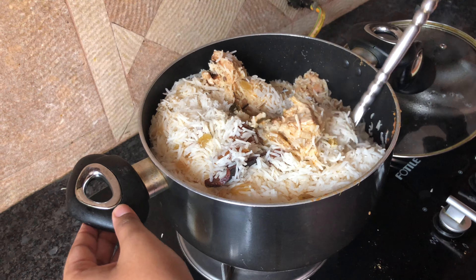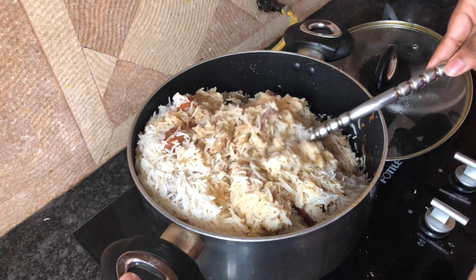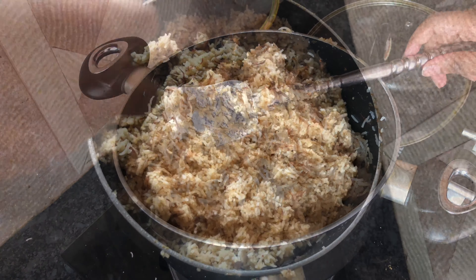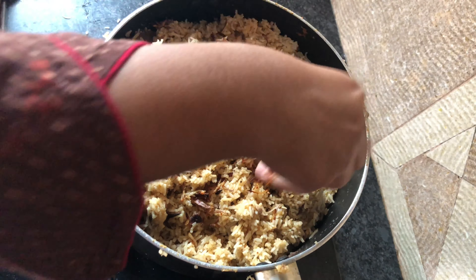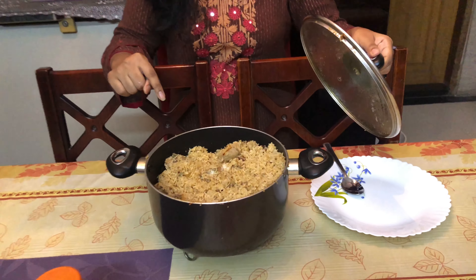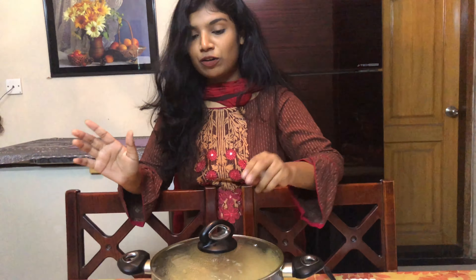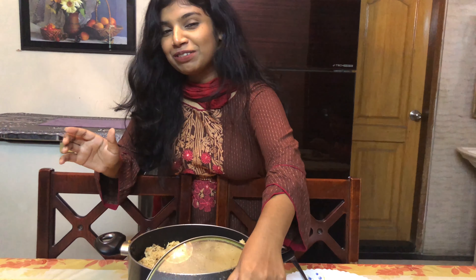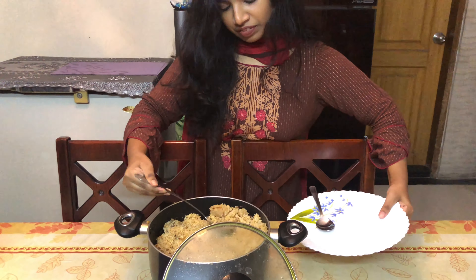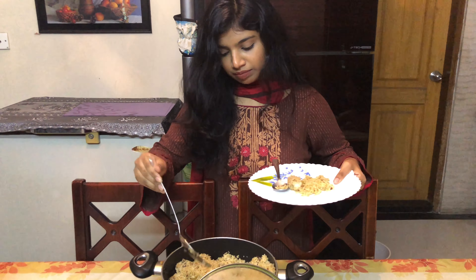Wow, look at the color, guys! Lastly, it's ready to serve. So that's the outcome — look at it! I'm quite happy with the outcome.